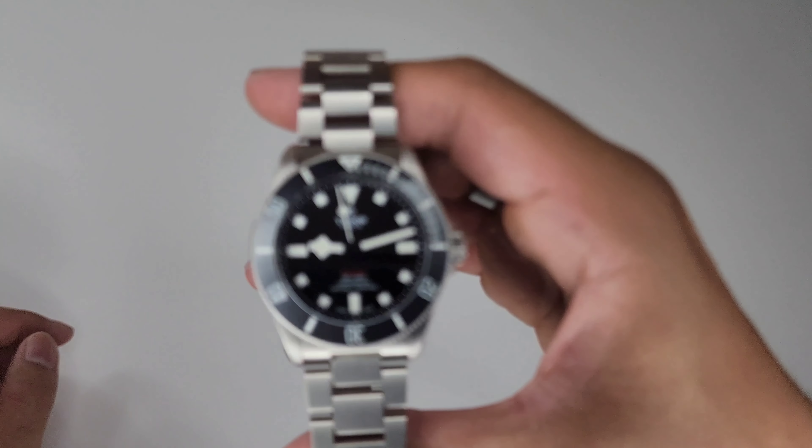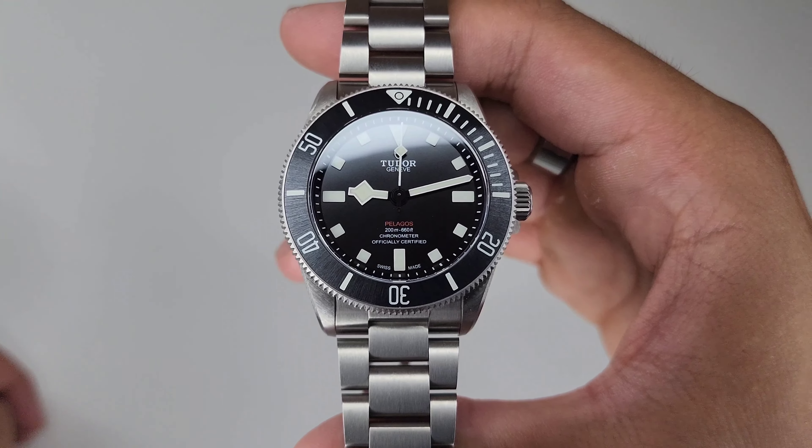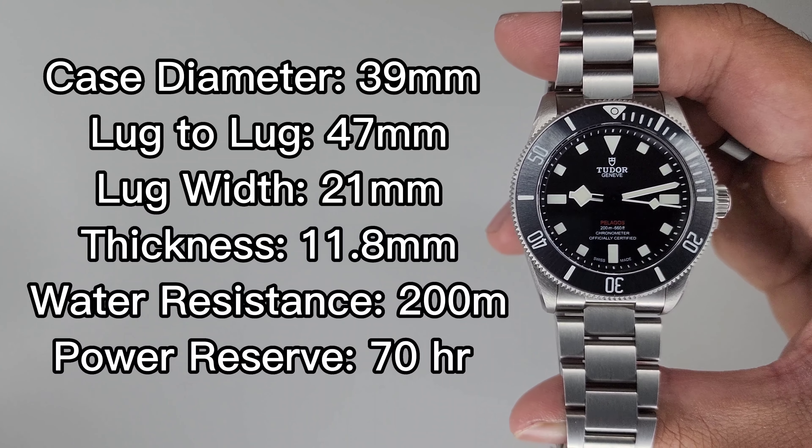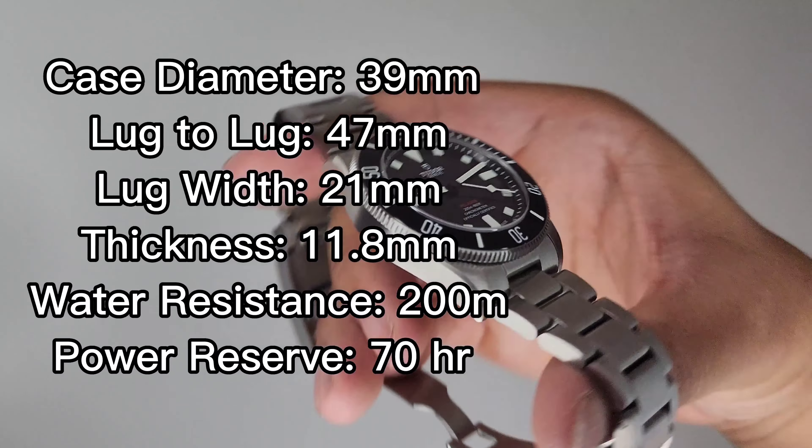Welcome all wrists, and welcome to another watch review. Here I have the Tudor Pelagos 39, and here are the dimensions. It has a case diameter of 39mm, but measures roughly 40mm including the bezel. It has a lug to lug of 47mm, lug width of 21mm, a thickness of 11.8mm, water resistance of 200m, and a 70 hour power reserve from the MT5400 movement.